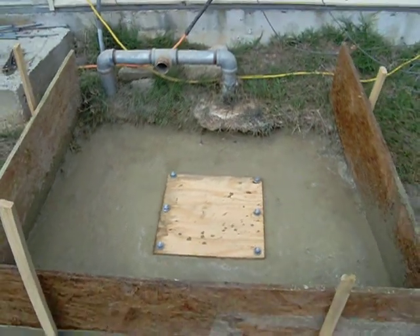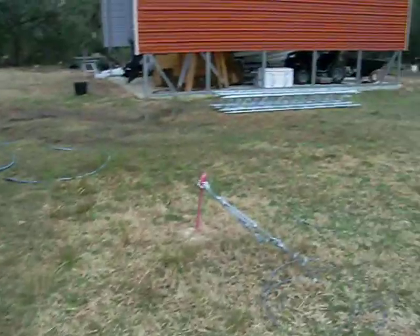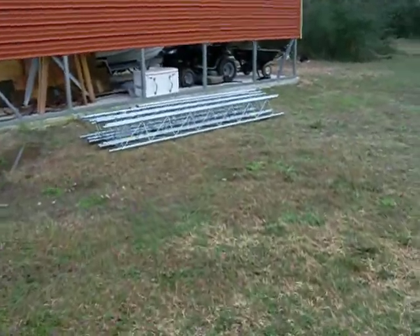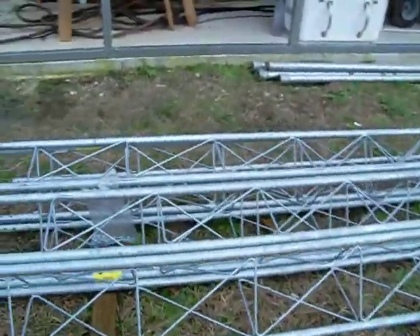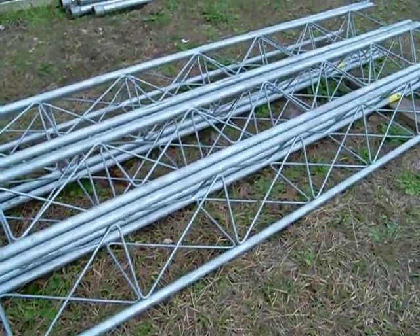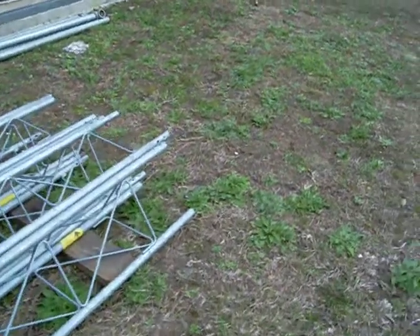Next weekend we'll go ahead and put up the tower. There are tower port sections up there — it's a Rome 25G tower. The base is from American Towers, where it fits the Rome 25G, and as you can see all the hardware is there.